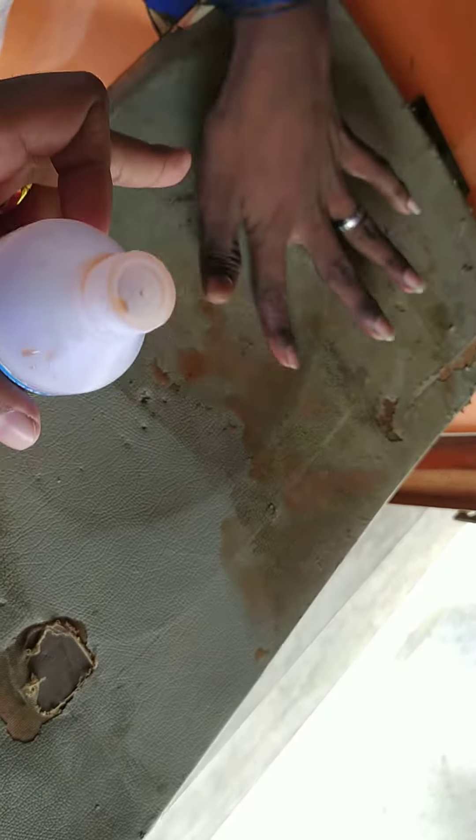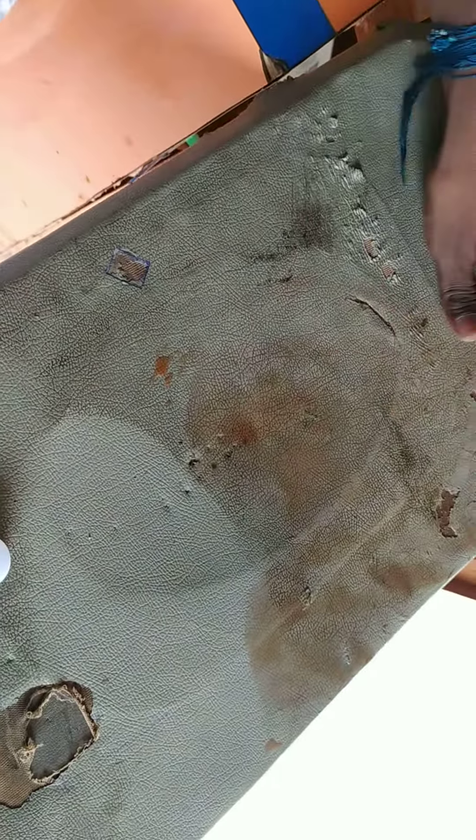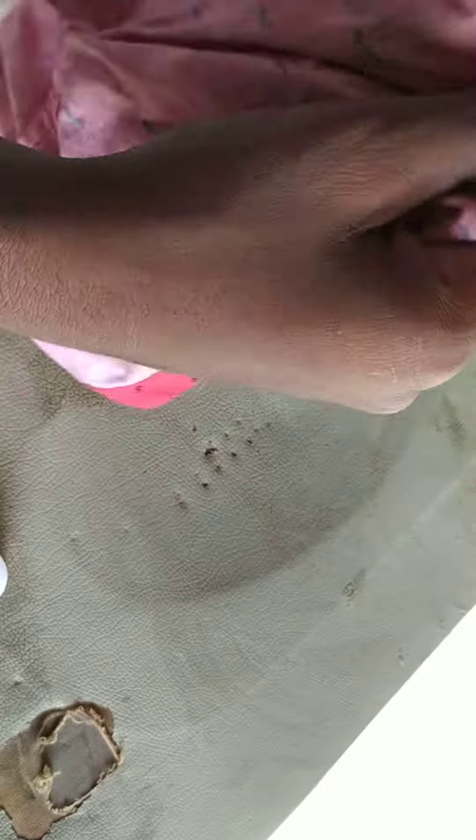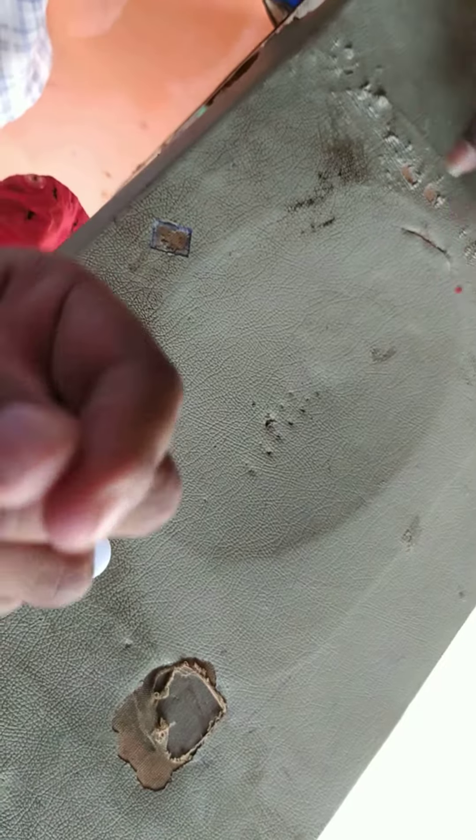You can remove the scratches. You can clean the glass. You can remove the scratches. The result is good.